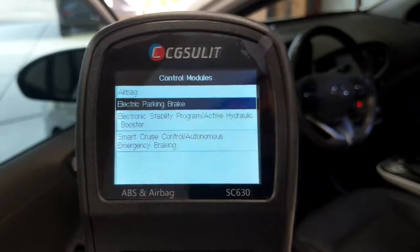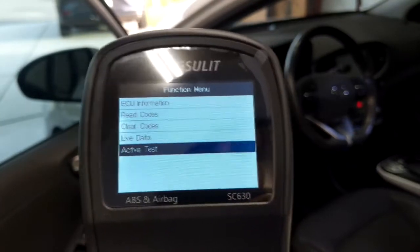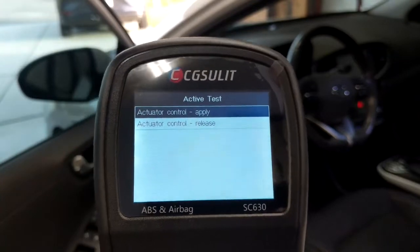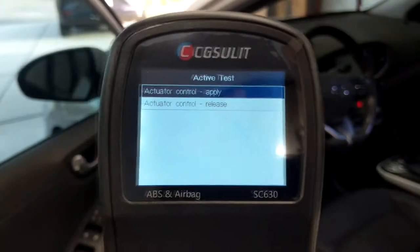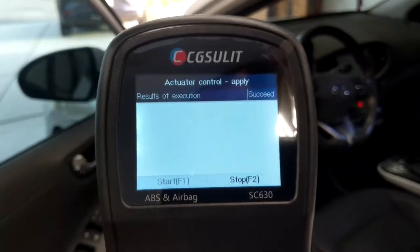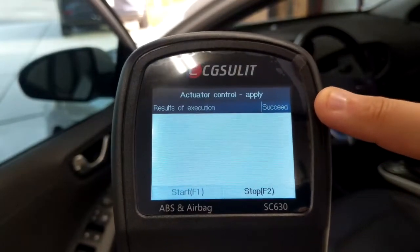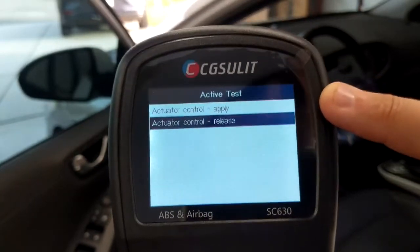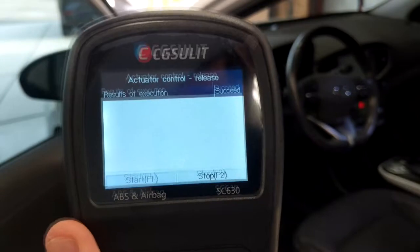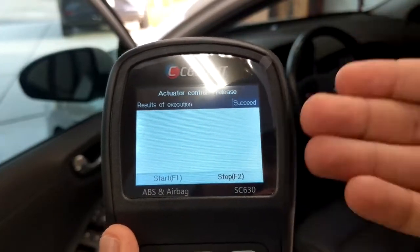Let's go into electric parking brake. From here we can read codes and do an active test — we can do an actuator control for applying and releasing the brake. Right now the brake is off, so if I hit apply and start, you can hear the brake actually just engaged on the vehicle. It says it succeeded. Then going back, selecting release and start — the brake just released itself. It's pretty neat how you can control those systems in the vehicle with this scanner.